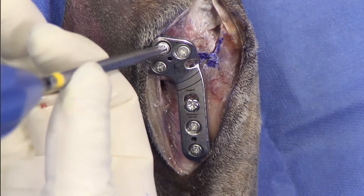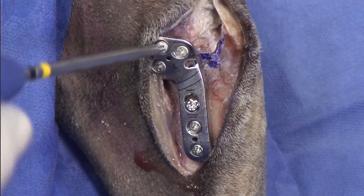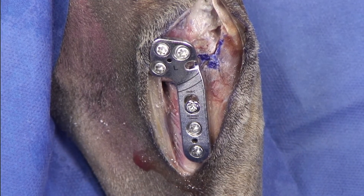We're done and we're going to tighten this screw and check all of the other screws. And the TPLO is completed.